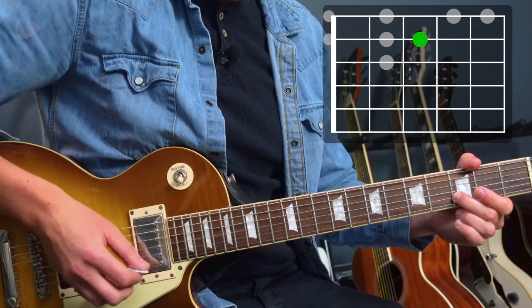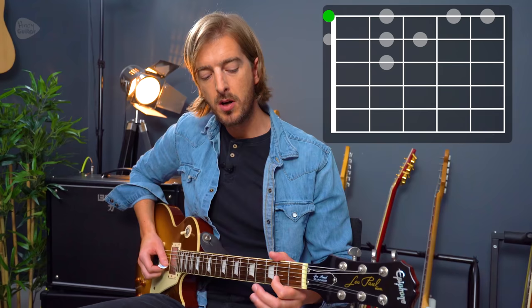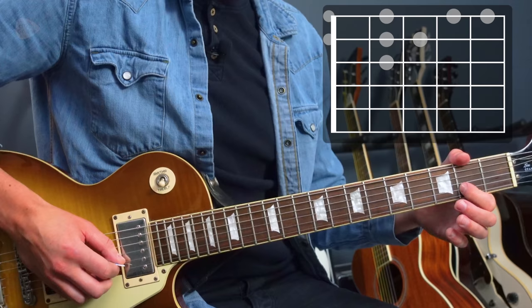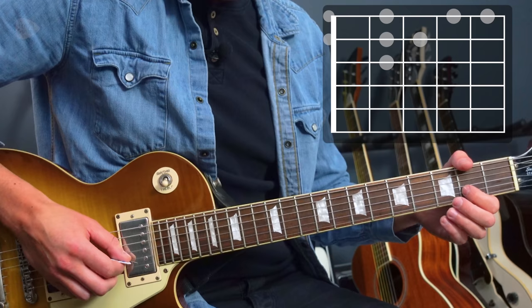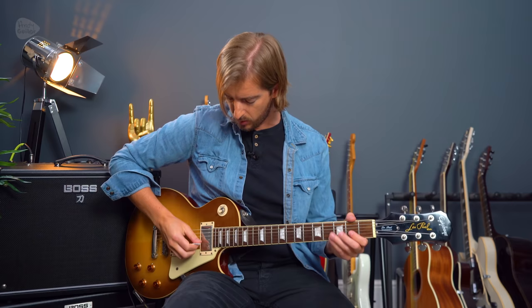Middle finger next — lift off that first finger, middle finger at fret three of string two. The next note is the open thinnest string. We play the first note twice, and that gives us that opening signature part. Keep your right-hand picking motion as small as possible. I also rest the base of my thumb on the strings when playing strings one and two, and as we move to thicker strings we can keep it on this part of the guitar — resting the base of your thumb on those thicker strings around the bridge pickup is a really good thing.